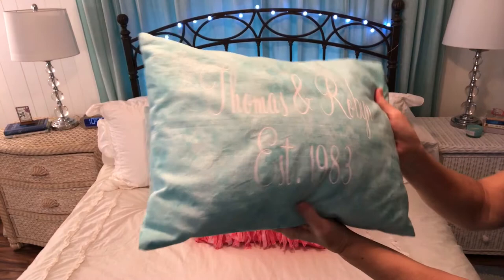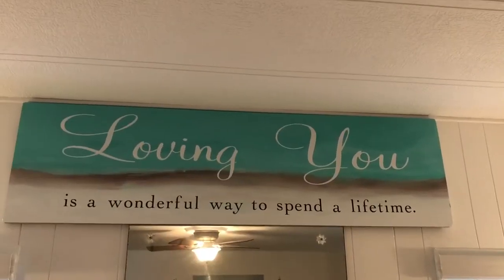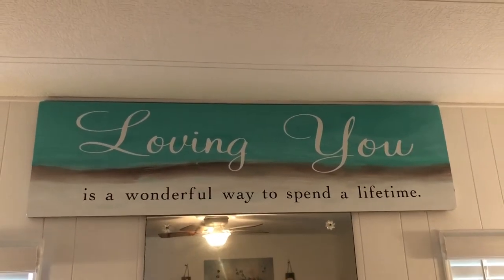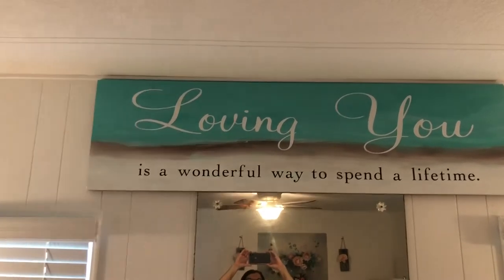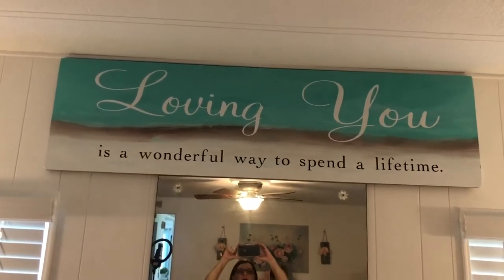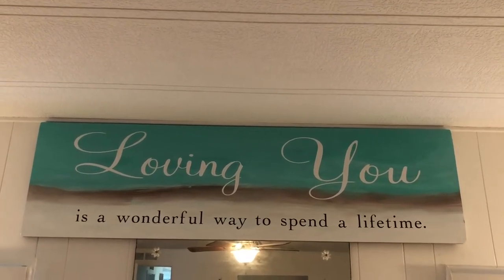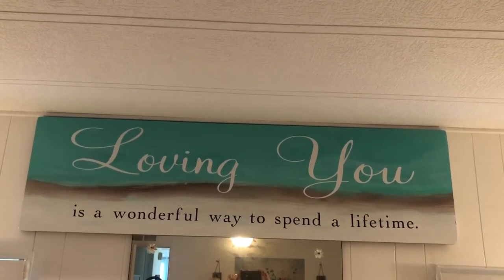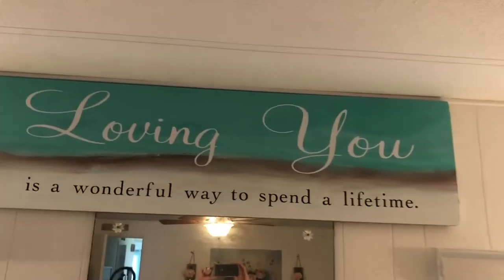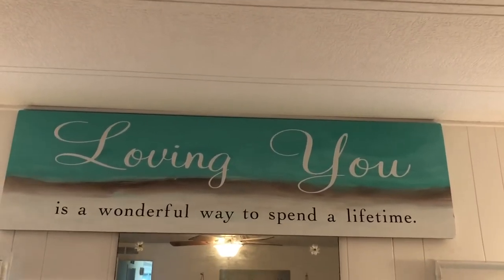I also made a long pillow out of aqua fabric that says 'Thomas and Robin, established 1983' — when we got married. And since Valentine's Day is coming up soon, I wanted to show you a painting I did. I painted a beach-scene background on a lightweight board my friend gave me, then used my Cricut to add the quote: 'Loving you is a wonderful way to spend a lifetime.' I hung it in our room — it would make a nice Valentine's Day gift.